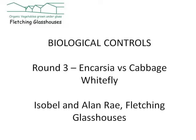Here's our third example of predator control with parasitic wasps. These are used to control quite a few different pests like caterpillars, aphids and leaf miners. However, today we're going to concentrate on the simplest and most straightforward example, tackling whitefly.